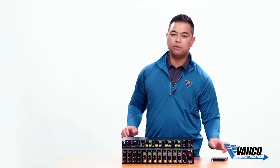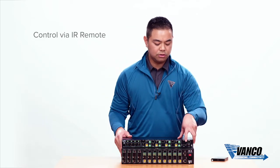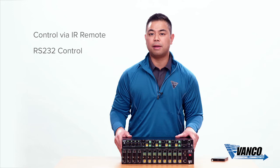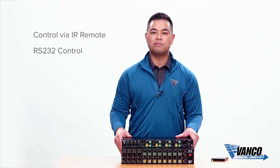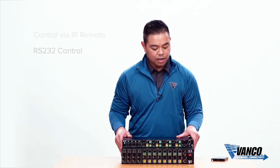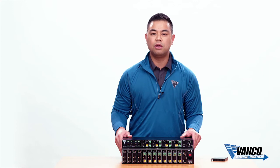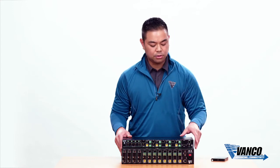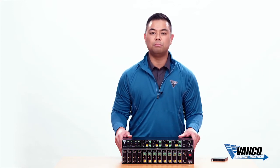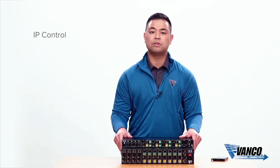In terms of control, both units include an IR remote. For advanced control, the unit also has an RS-232 port on the back. Drivers are available on our website for third-party integration controls. You can also plug the unit into an ethernet source such as a switch or router to control both units via IP control.